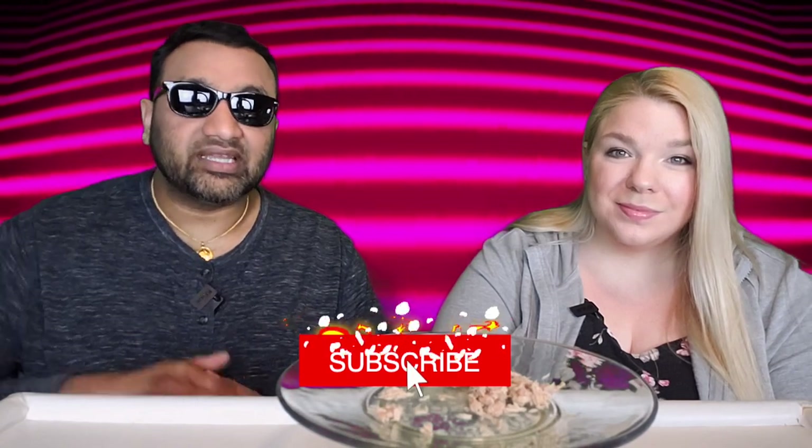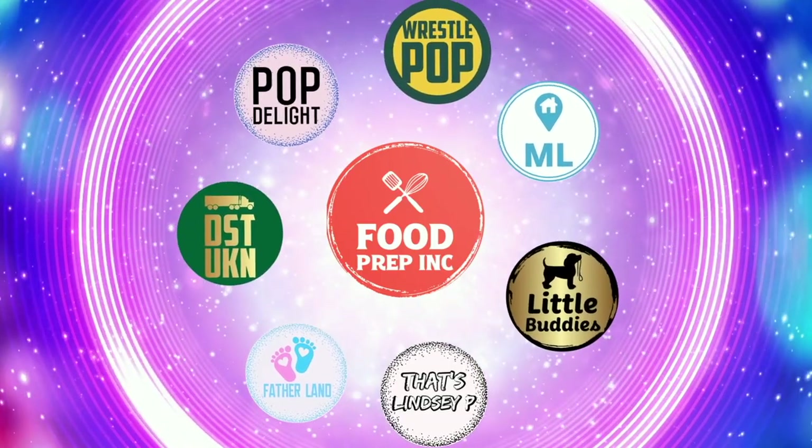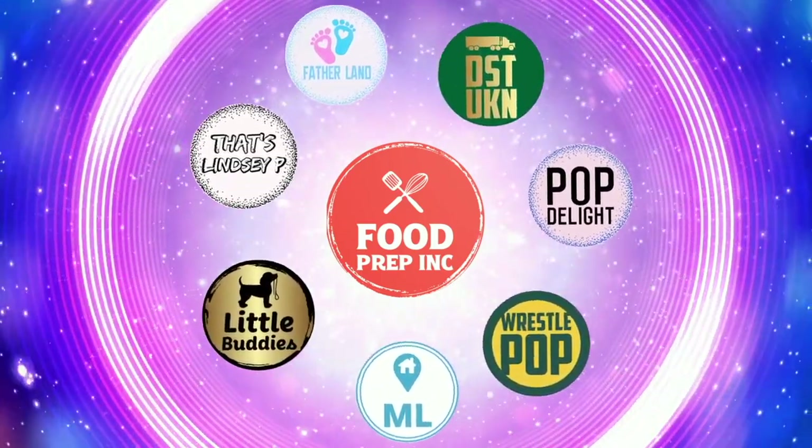If you guys buy from Amazon, use our Amazon link — when you do that we get 10 cents, 50 cents, possibly even a dollar, which means we can continue to review things. That's the video — if you like what we're doing here definitely check out our other channel Food Prep Inc, and don't forget to give us a like and subscribe.